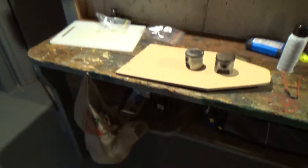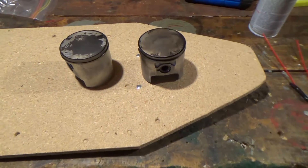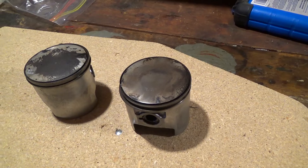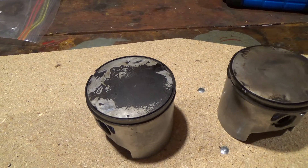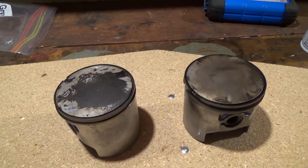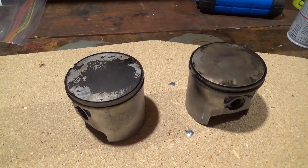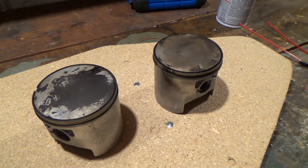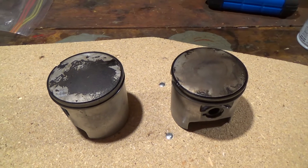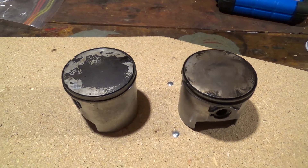Hey guys, it's midnight, so if I'm a little tired, that explains it — it's late and I should be in bed. But I just got these pistons from Dave. These are the old pistons out of the 503 that I recently replaced with the 582 on the Beaver. These pistons have 165 flight hours on them, so probably close to 200 hours total running time. I only log actual air time in my engine log book. I just wanted to show you what they look like after that amount of time — between 160 and 200 hours of operation.